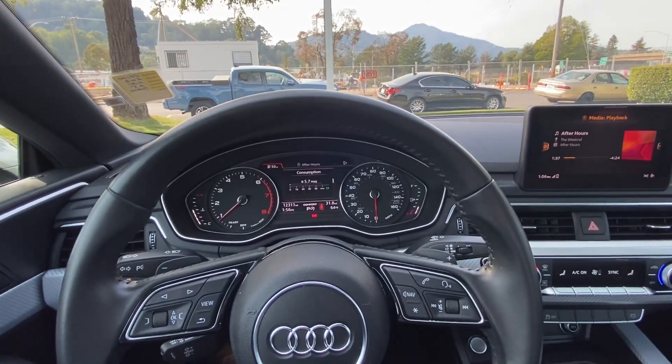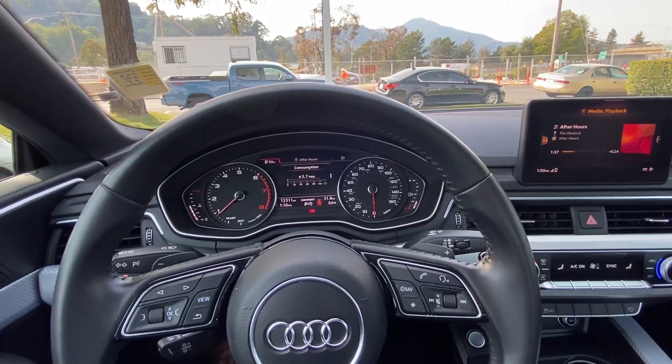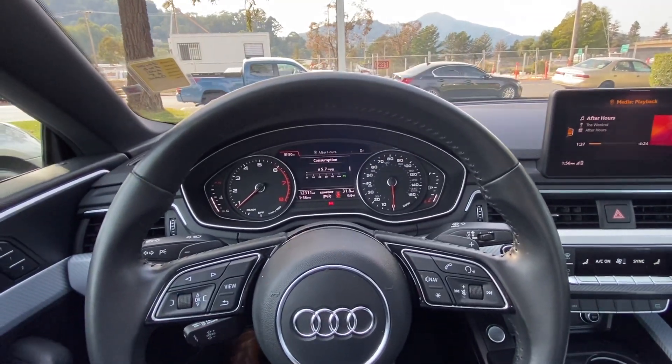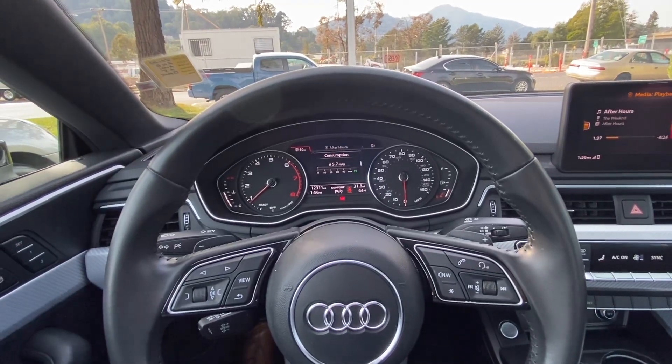Hello everyone! My name is Austin from Marinacura, and today I'll be showing you guys a tutorial on how to open your sunroof on a 2018 Audi A5.